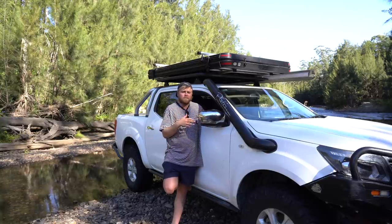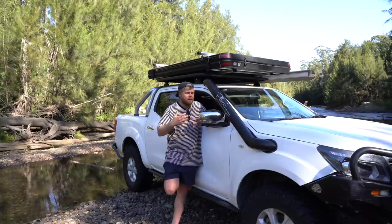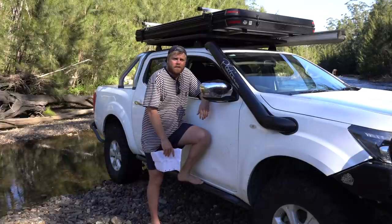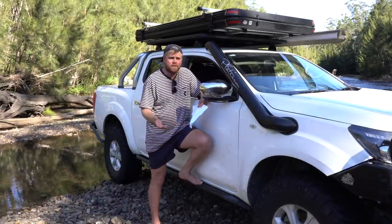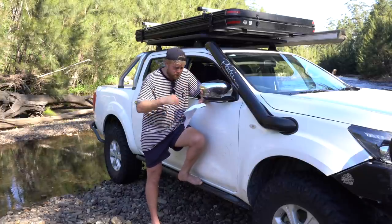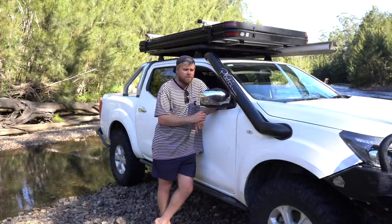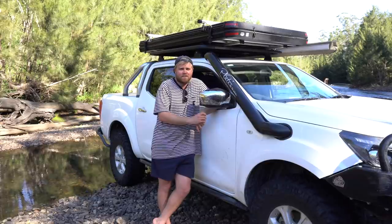Rooftop tent versus swag — I don't know yet. I loved the one night away in it; we spent a night on the beach, woke up off the ground overlooking the sunrise out through the window — it's pretty cool. I went with this one because it's so quick and easy to set up and pack up. It's not like a big fancy over-complicated one — it's just a nice lightweight touring rooftop tent that suits what I do. Hopefully this video answered the main questions; I'll give more comments and reviews over time as we take it on trips.